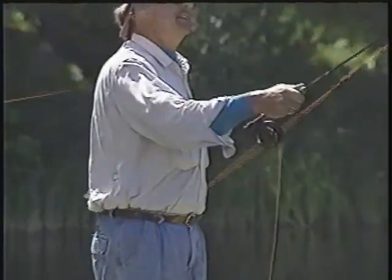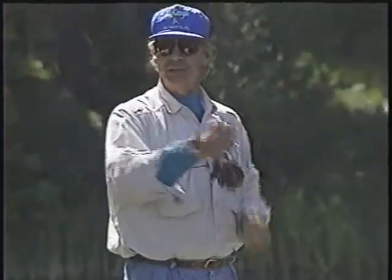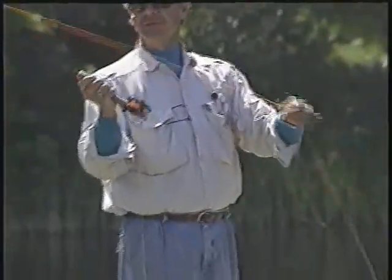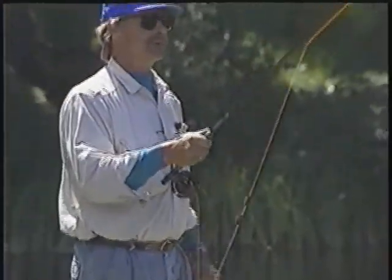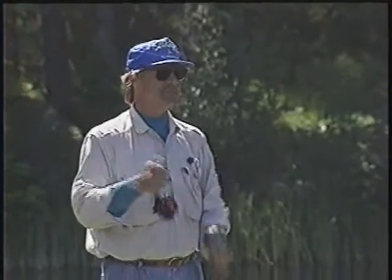Most people have far more strength than they ever need to cast long distances. Remember, with a double haul, we're dividing the power between two hands. Watch how little effort I'm putting into these casts using a double haul. It doesn't take a violent action — just a little pull, release, pull, release. Now I'm holding about 30 to 40 feet in the air.